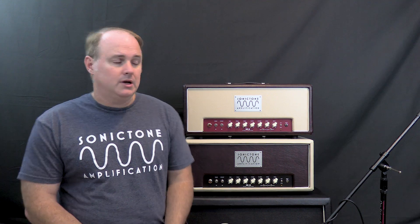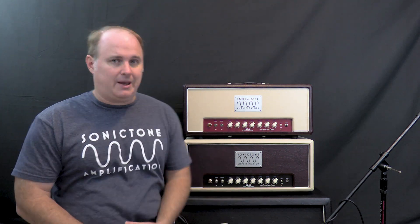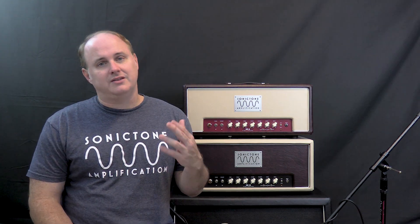What are the disadvantages? Well, Class A amps are inefficient. They are typically low-powered amps — these two here are 6-watt and 12-watt amps. Also, because the tube is always on and never gets a chance to rest or go into cutoff, it puts more wear and tear on it and shortens the lifespan of it.